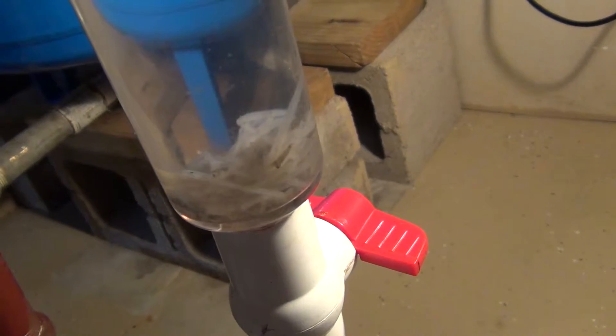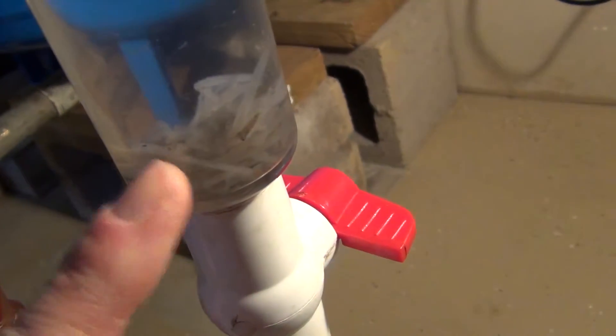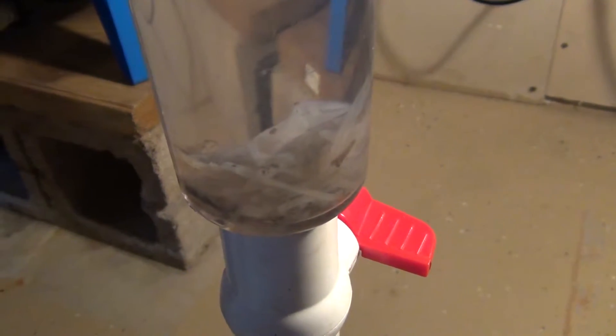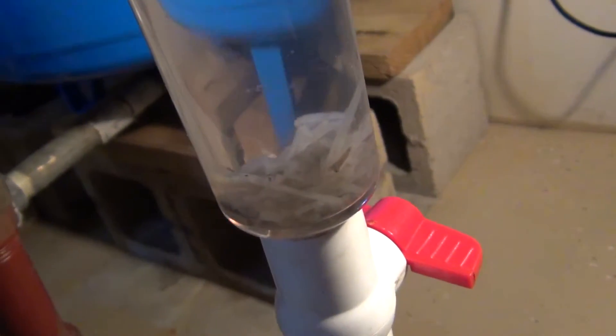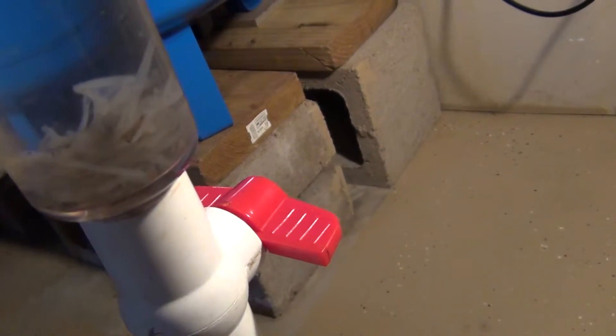It holds its shape pretty well, but once you take this stuff out of here and put it in a container and let it sit for a day, it starts breaking down and really stinking. But if it has fresh water, for some reason it continues to grow and it just holds its shape in here.